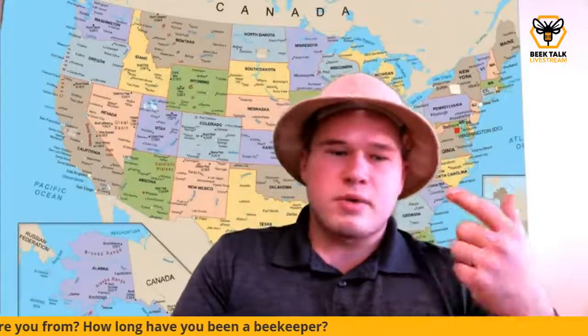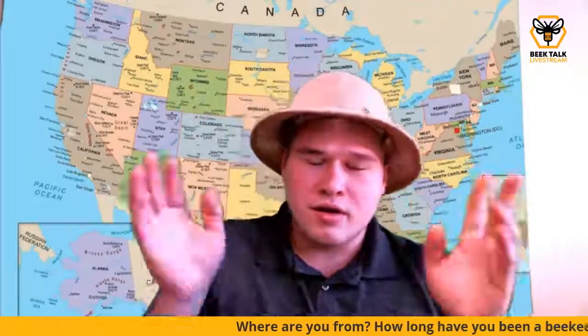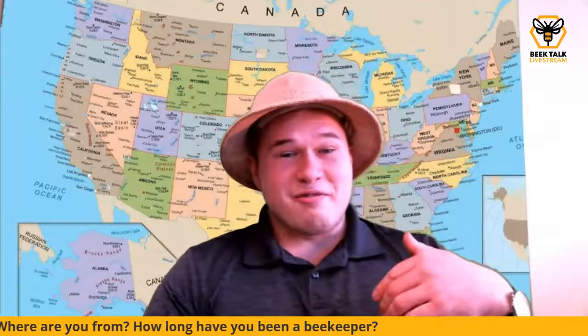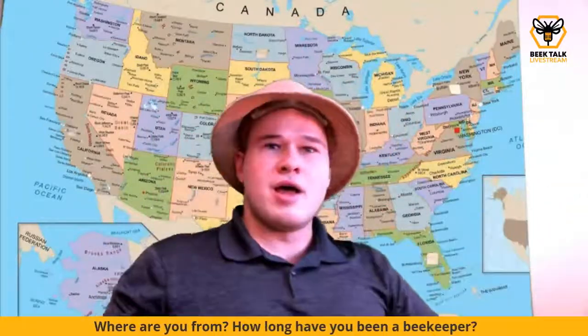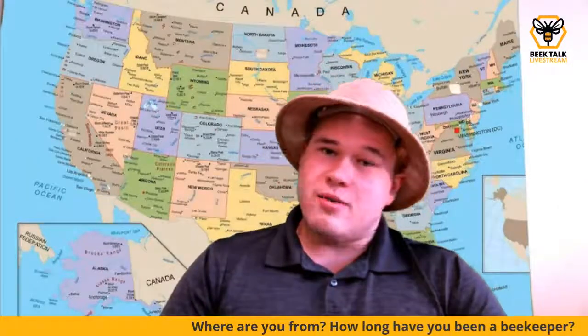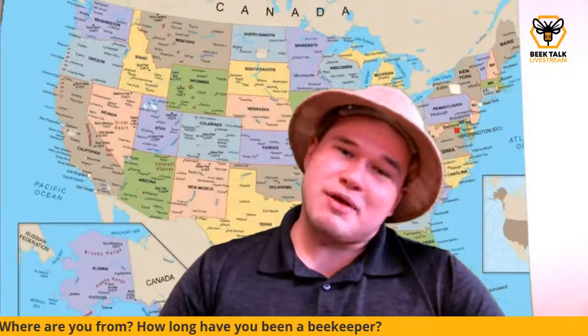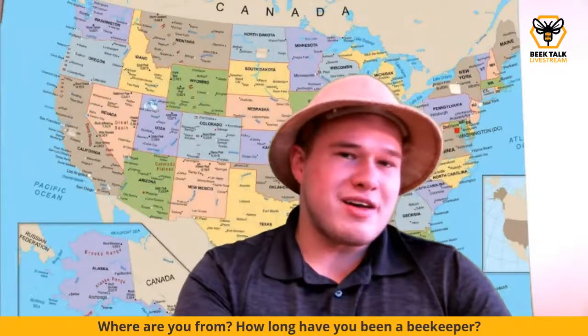Hives are checked before they depart their home state, then checked when they arrive in California, and then a third-party inspector between the grower and beekeeper verifies the hives meet contract standards and checks for diseases, high mite loads, or anything problematic. They also tabulate the hives to verify counts. At the end of the bloom in mid-March, it all happens in reverse — a California inspector checks they're disease-free before bees are sent back across the country, and then they're inspected again in their home state. Although it's a hassle, it's definitely beneficial for the industry.